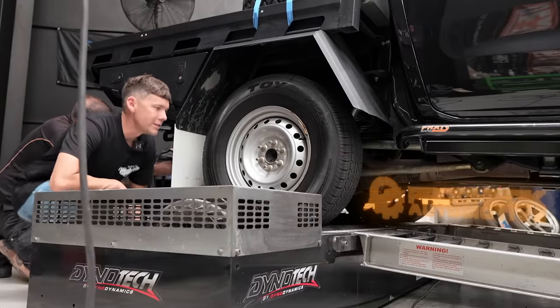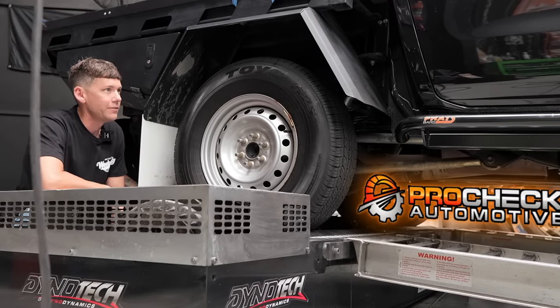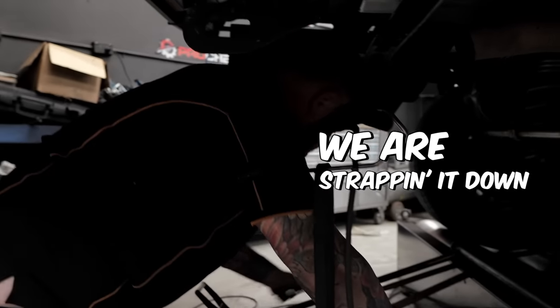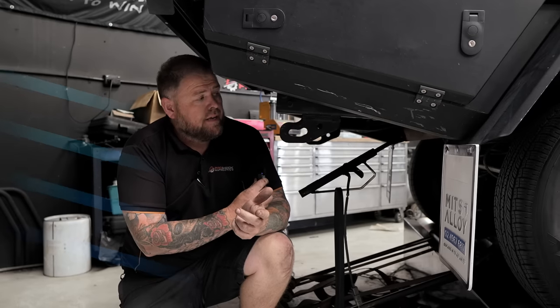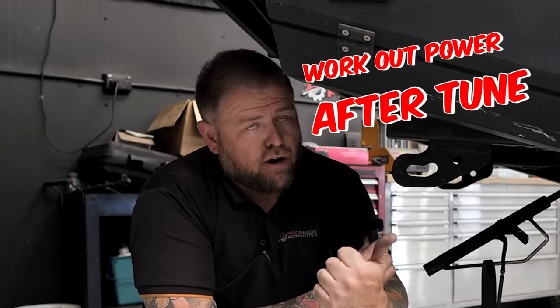The factory tires are on — kind of looks like we've skipped leg day. Shane runs me through the plan: we'll strap it down on the dyno, get a stock power and torque figure on the stock tires, do a tune, then pull the tires off, throw the muddies on, and do a comparison before and after. Make sure you pop your bonnet if you've been anywhere gnarly — you don't want to forget to wash the engine bay.